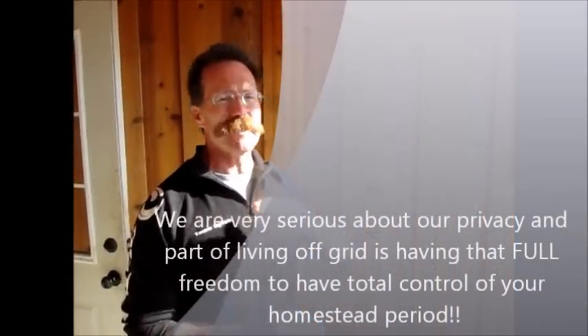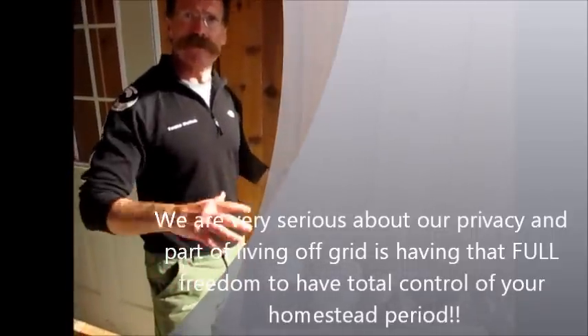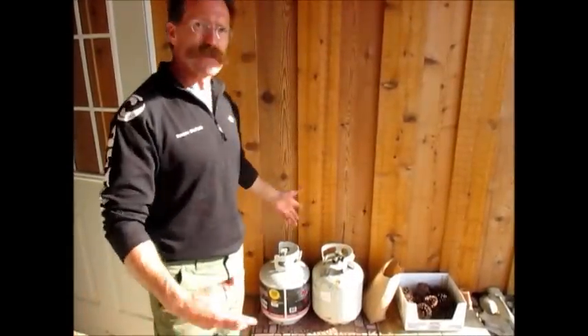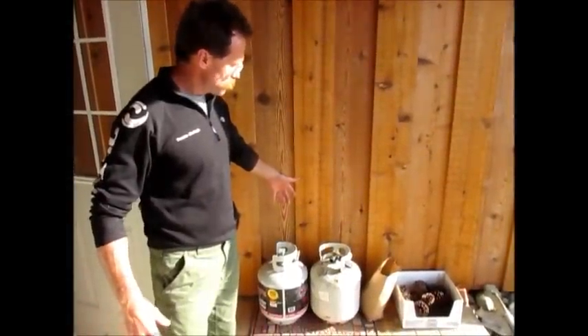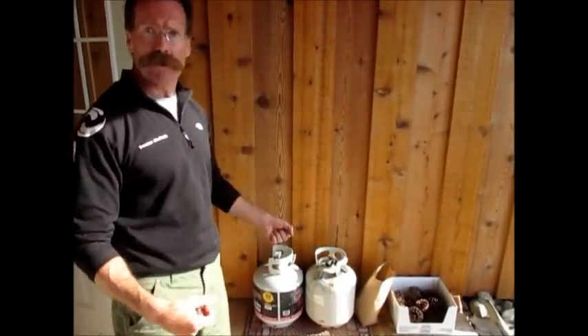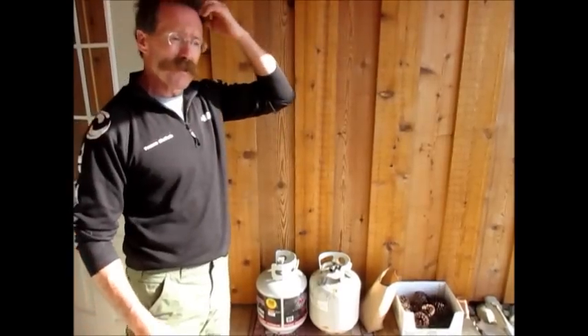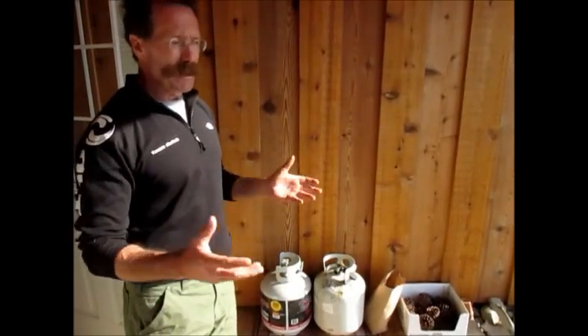Plus, I don't want the propane guy up here — the only people I want on my property is me and my husband. I'll be in control of when I get the propane, and I'm willing to live with that so-called inconvenience. To me it's really not an inconvenience. When Stacy goes to town a couple days a month, she just throws in the cylinders — they're light enough that she can maneuver them, put them in a car, go to the place where we fill them up. They let you do it yourself there: you hook up the nozzle, fill your tank up, and come and go as you please.